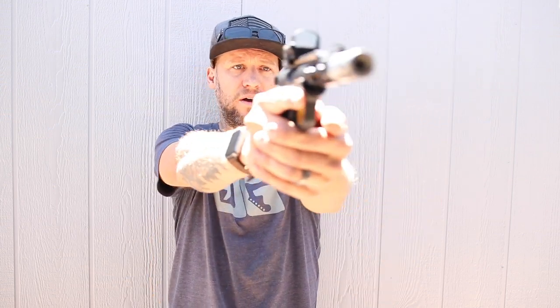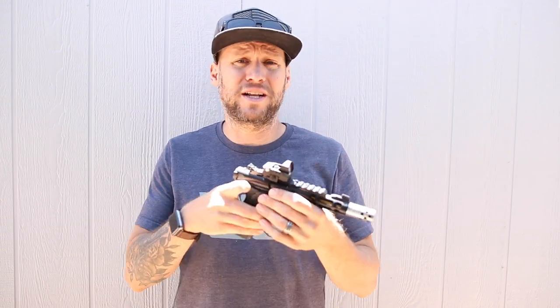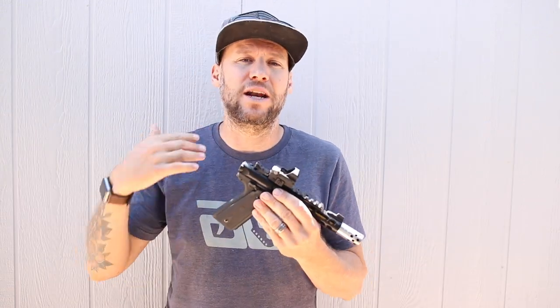That's probably my only real criticism — I'd like either a little more brightness or a larger dot version for pistol use. Other than that one day, I had no issues picking it up at all. That said, it is a real concern if you're considering carrying this on a handgun for self-defense, since you want something you can see in all lighting conditions.